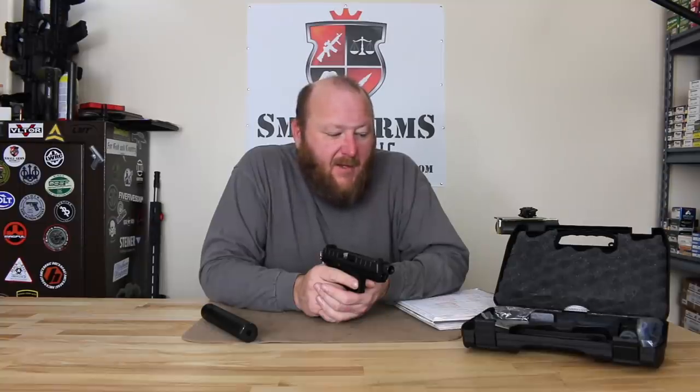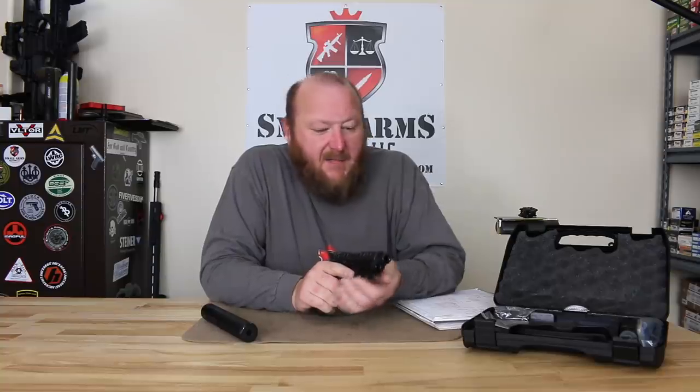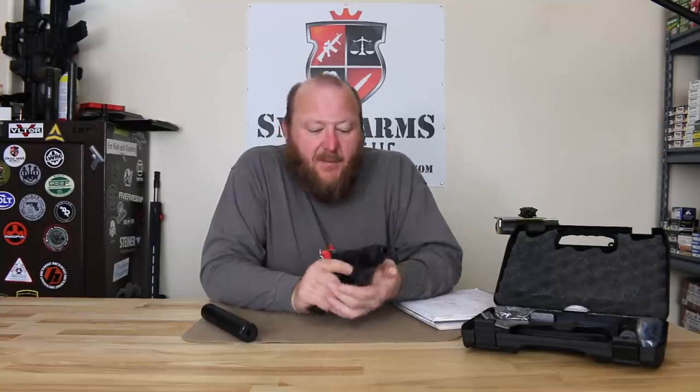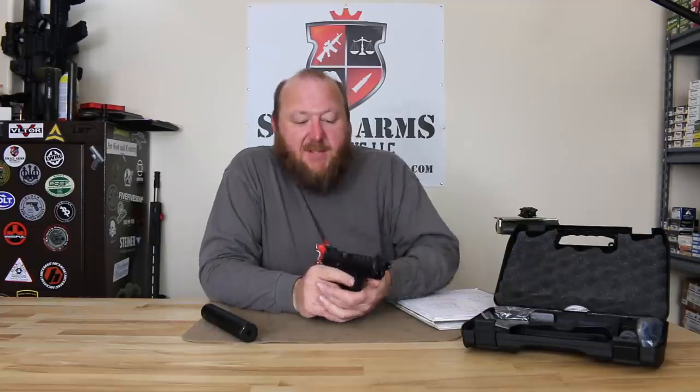My good buddy Brandon over at the gun room in Shenandoah decided to get one and loan it to me, and I'm very, very grateful for that. The pistol we have here is a Beretta APX Combat. What Combat basically means is we have a threaded barrel, which accepts a suppressor. We're going to talk a little bit about the history of where this pistol comes from.